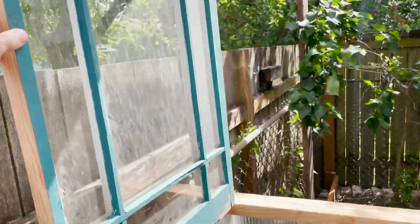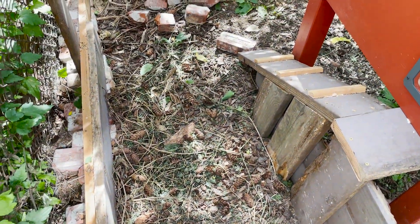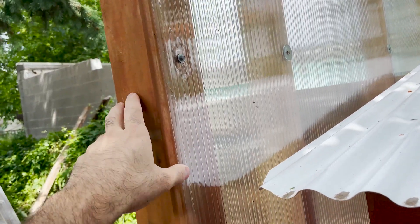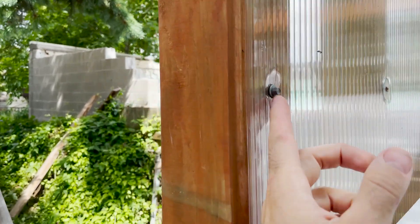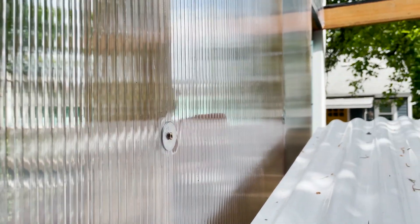I wanted one window here for easy access to the chicken coop and another that can open to get cross ventilation going through the greenhouse once it's done. I'm also going to have my compost pile right here for easy access between the chicken coop and greenhouse. I got these corrugated roofing panels — they were expensive but worth the investment. I attached them using roofing screws with little plastic washers to compress and keep it watertight, and for the seams between panels I used washers with screws — it's pretty sturdy.